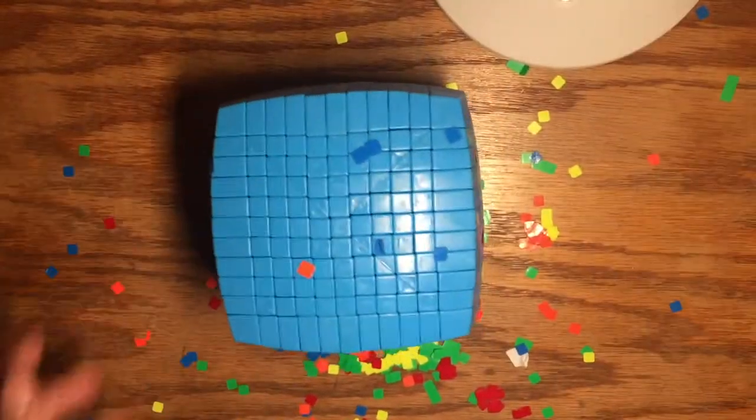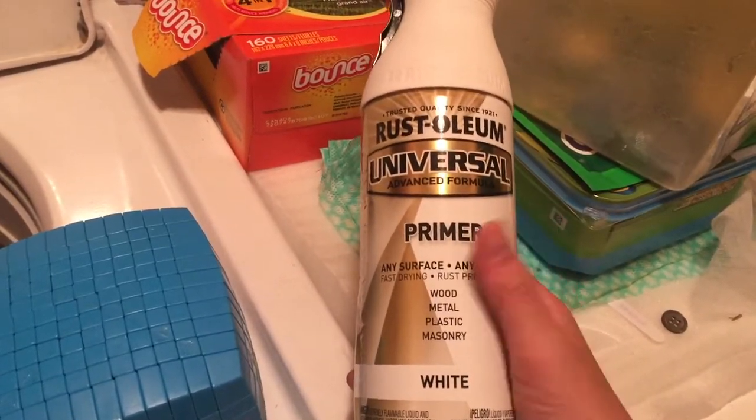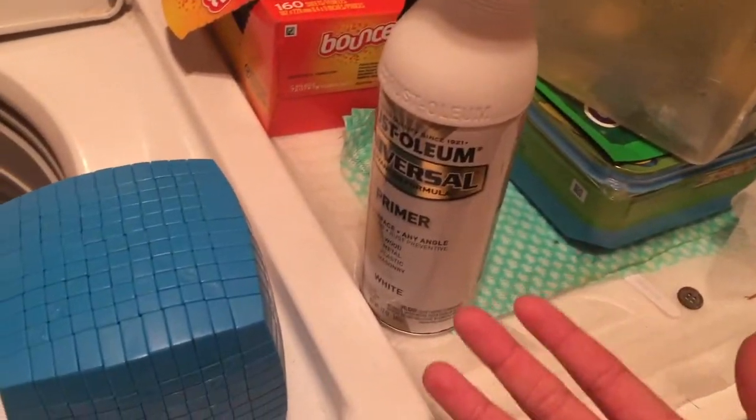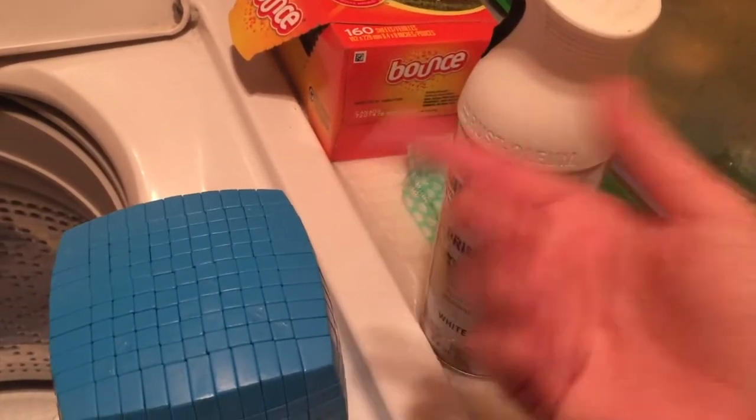Now that I'm done taking off the stickers, I'm going to base coat it with primer. I'm doing this a day before, so the intro you saw was from the next day. Let's take it outside.